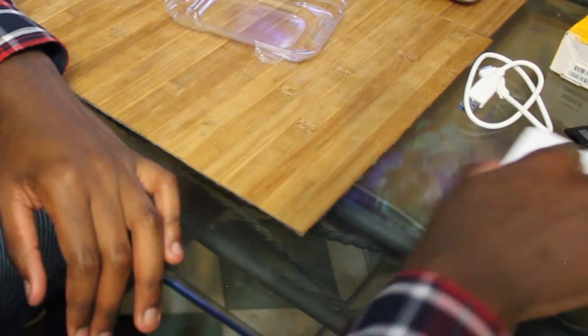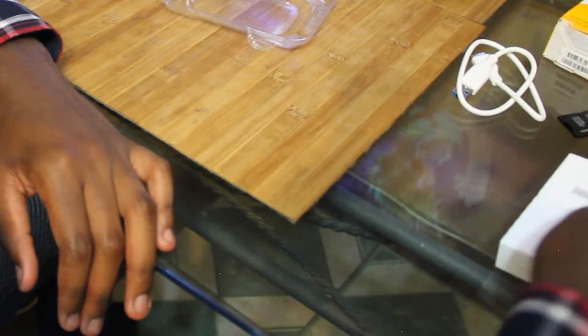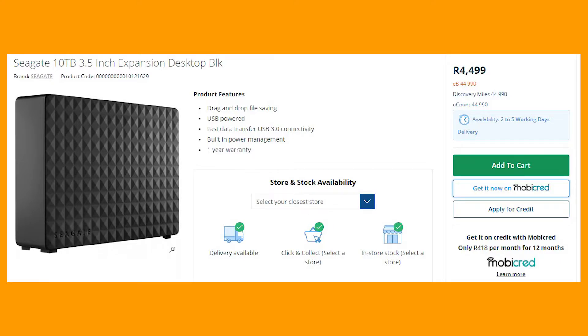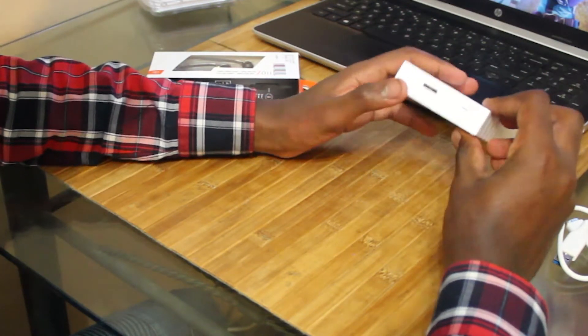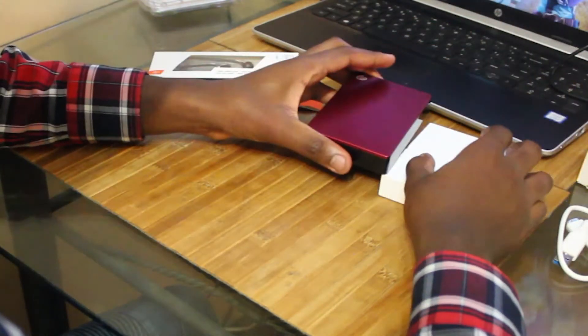It's actually kind of hard to believe that this drive is four terabytes. It's also got some feature to help it from sliding around — it does slide a bit on a glass table, but not as much as without it. I actually wanted to get a 10 terabyte hard drive but that was far too expensive, about 4,000 Rand. This one was about 2,000 Rand.